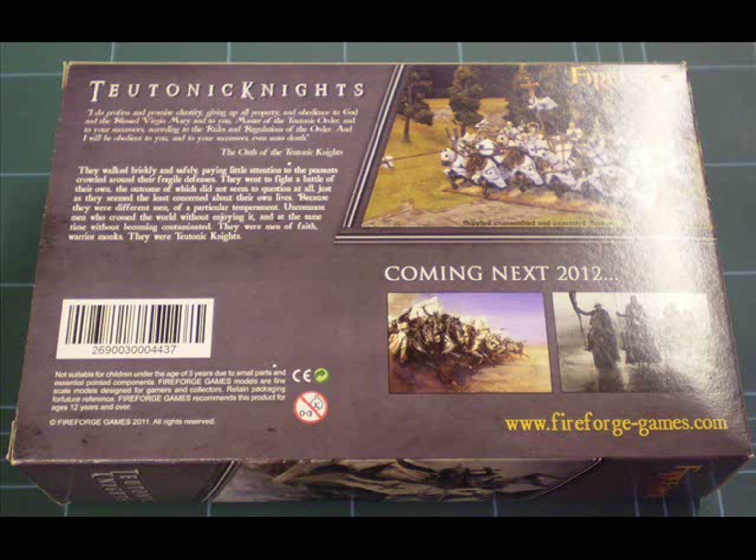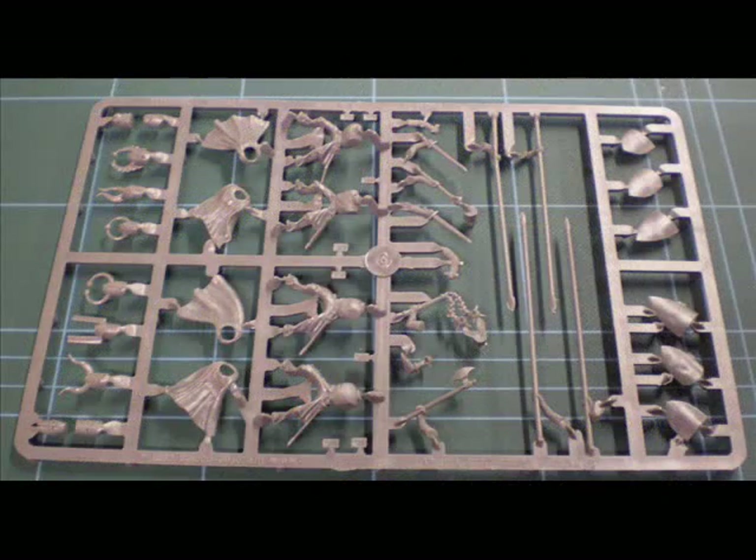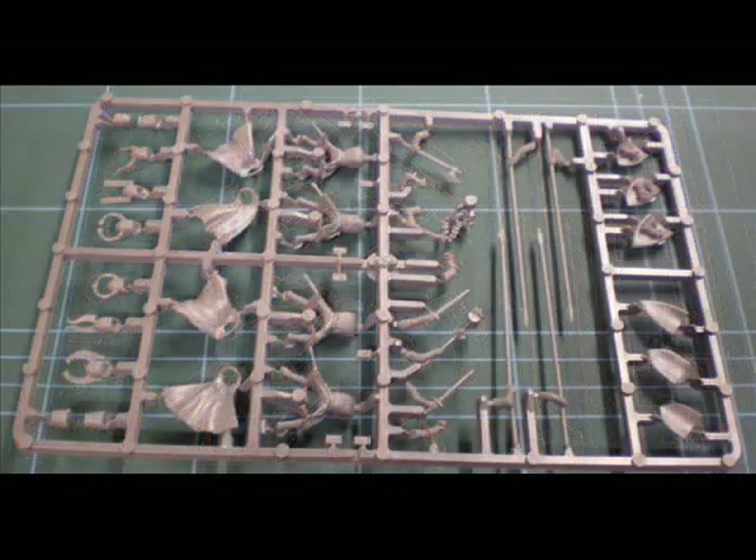The box contains three different sprues. First off, you get the standard knight sprue. The selection comes with four different knight bodies, four different capes, a selection of hand weapons, four lances. On the right-hand side you've got an option of six different shields, and on the left-hand side a selection of helms — ten in total. Two of the sprues are like this.